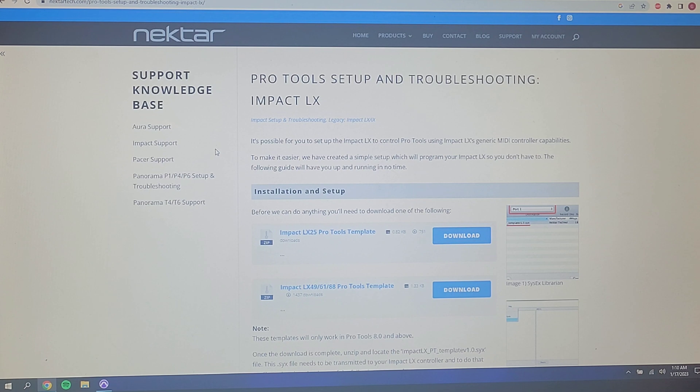The first thing you're going to have to do if you buy the Nektar series of keyboards — pretty much any of them from the LX 25 all the way up to the 88 key — is go to Nektar's website at NektarTech.com and find the Pro Tools setup and troubleshooting section. You can do a simple Google search and it comes up real quick.